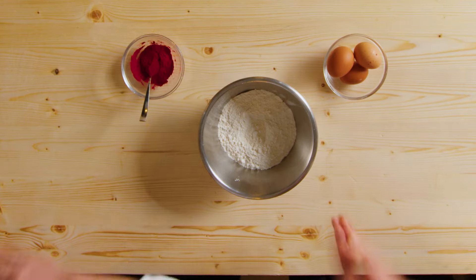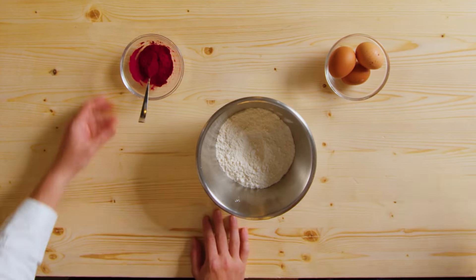We're going to make an amazing recipe. Today we will show you how to do a beetroot dough. Here we have our dehydrated beetroot — we're going to show you this one in a different episode, so stay tuned. We're going to show you all the perfect powder for the dough.